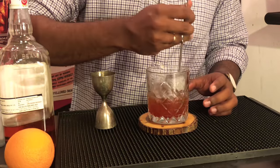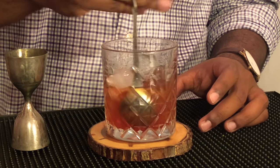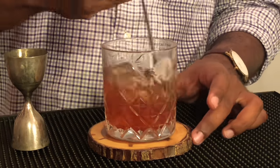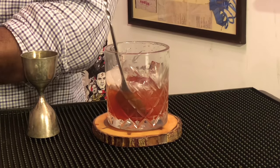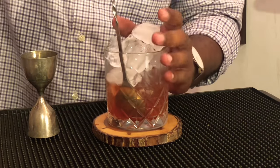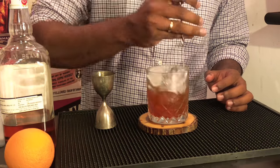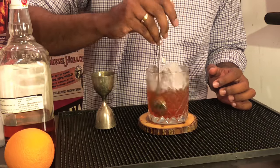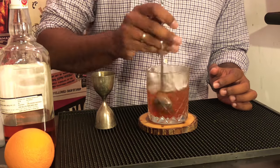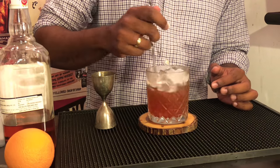Give it another whirl. I am going to add the final heap of ice and spin it for maybe 10 to 20 seconds. Take your time, because the more patient you are with your Old Fashioned, the better it is going to turn out. Stir the other side for good luck.